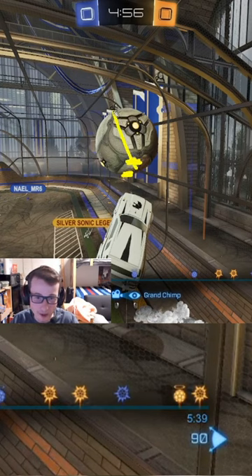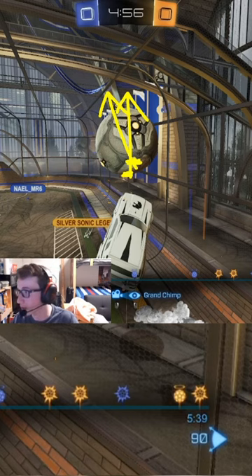And because of that, by hitting it there, you're sending the ball this way instead of sending it up. And we want to send it up so that we can carry it into an air dribble or into something else.